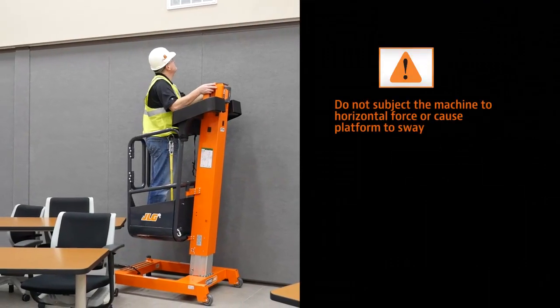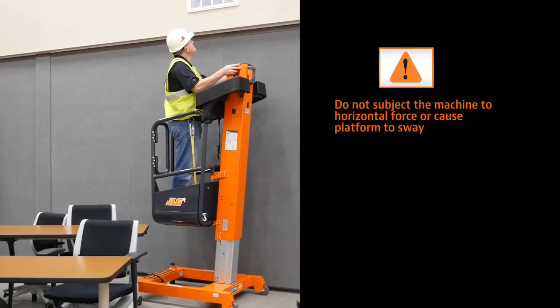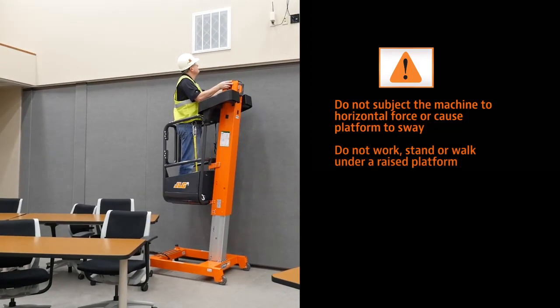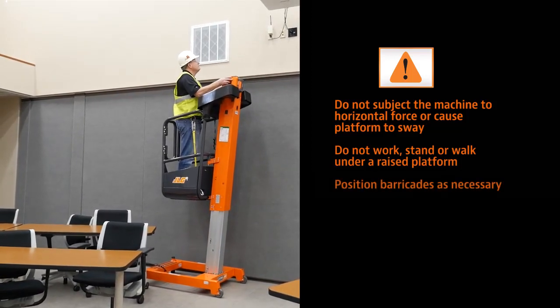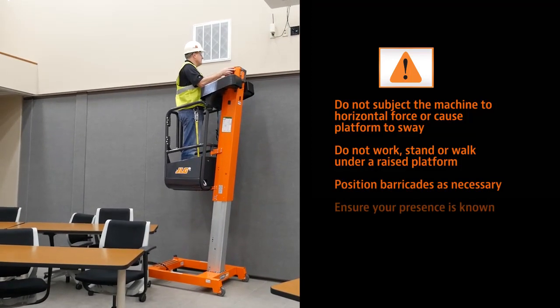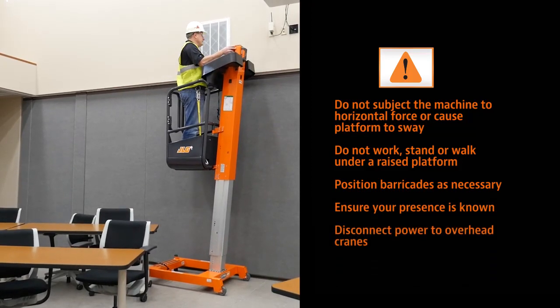Do not perform work that will subject the machine to a horizontal force or create a swaying motion of the platform. Warn personnel not to work, stand or walk under a raised platform. Position barricades as necessary. Ensure that operators of other overhead and floor level machines are aware of the lift's presence.